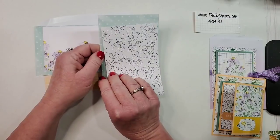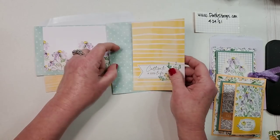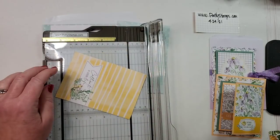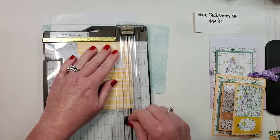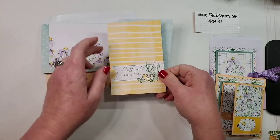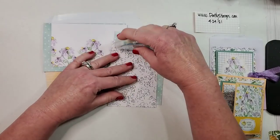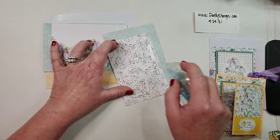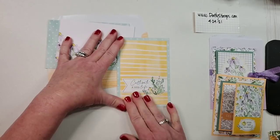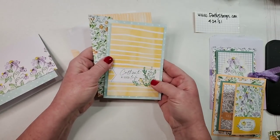Depending on the orientation of your Memories and More cards, you can do vertical or horizontal cards. You could even take off a half inch and mat it with solid cardstock or another pattern — see how that gives you a nice border? Let's go ahead and put that on. On this simple one I just wanted to show how you can leave it just like this — you do not need to add a single thing and you have an adorable card and envelope you can just send.